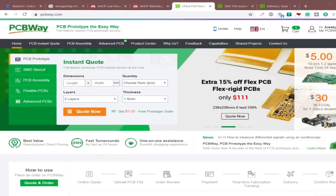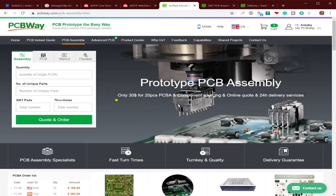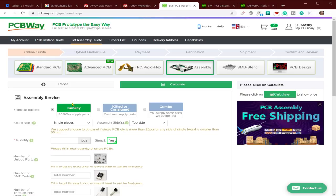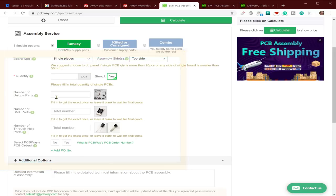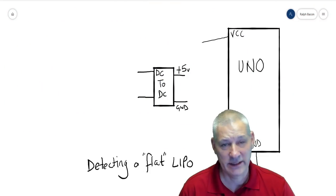I want to shout out to PCBWay, sponsors of this video. Today I want to concentrate on their SMT assembly process — for $30 you can have 20 pieces assembled on both sides of the board, with free shipping. PCBWay can supply all the components, or you can supply some and they'll supply the others, or you supply them all. Make sure you issue them a BOM — bill of materials — and they'll contact you about any issues. Fill out their simple form indicating how many pieces and components you need, and they'll assemble both SMT and through-hole components.